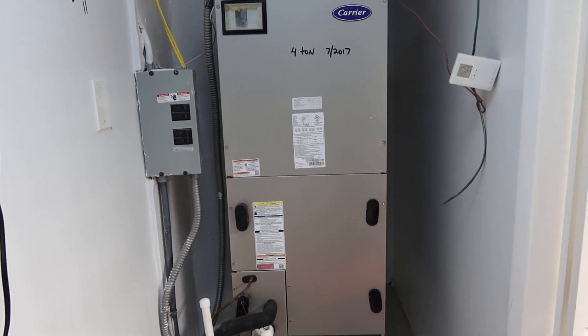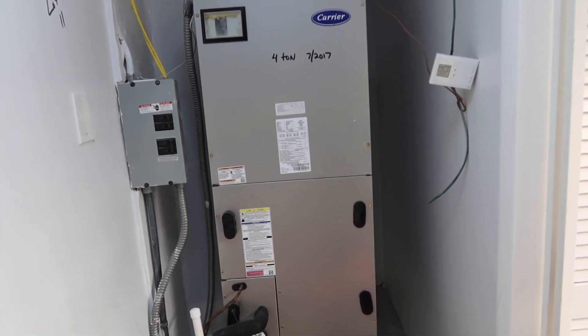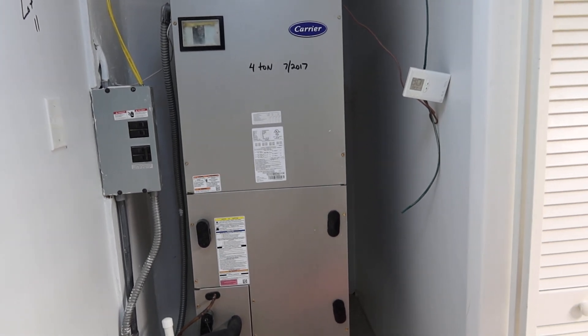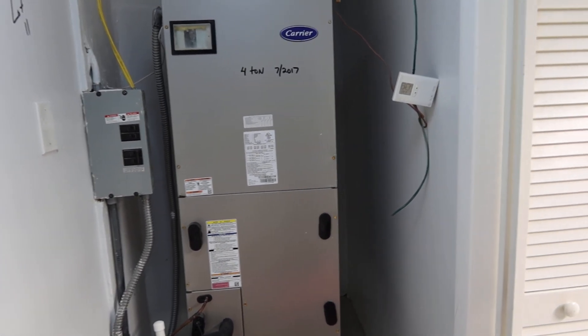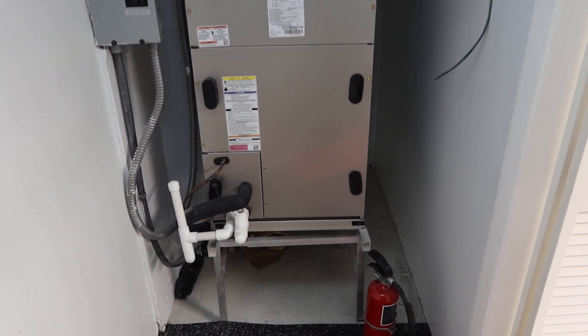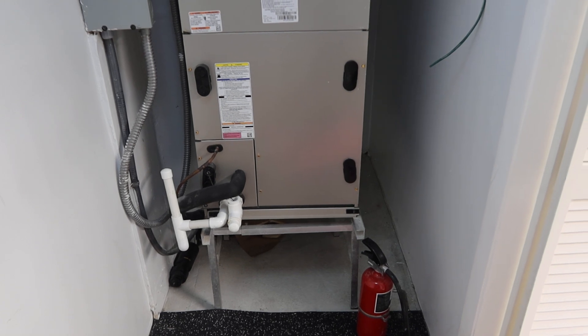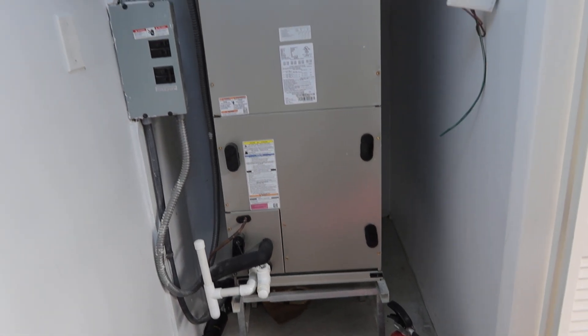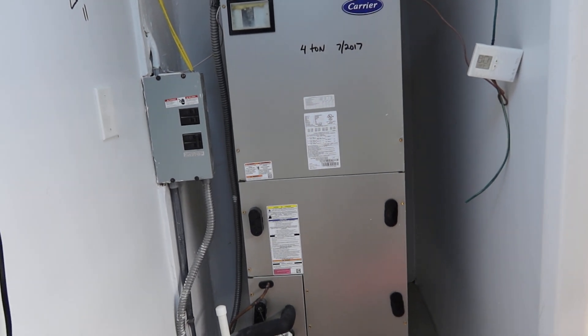This is lot number 11, a 2017 complete AC unit. I believe the compressor outside is 3-ton, and the handler inside is 4-ton — you got a bigger handler inside, if I read the numbers correctly. It looks nice and clean, looks like it's been well maintained. It does come with a controller.